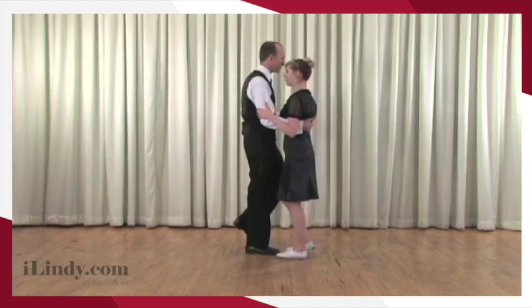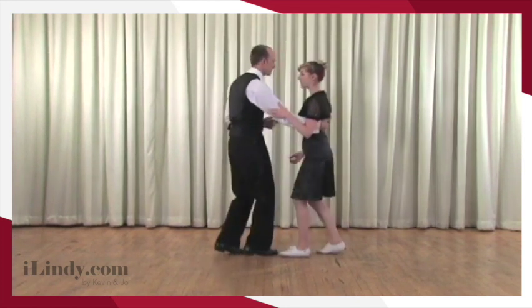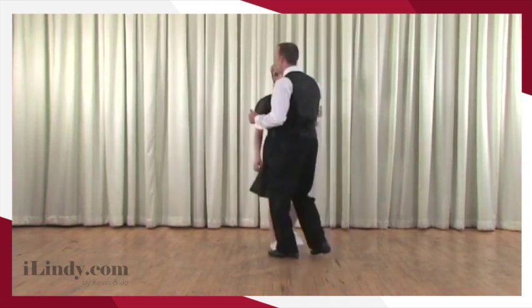So follows, I'm going to feel the weight changes and just wait for Kevin to physically move my body. I can see the direction where Kevin is going, but I'm still going to wait for the information. Side to side.